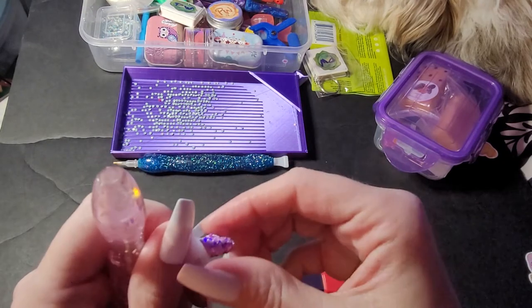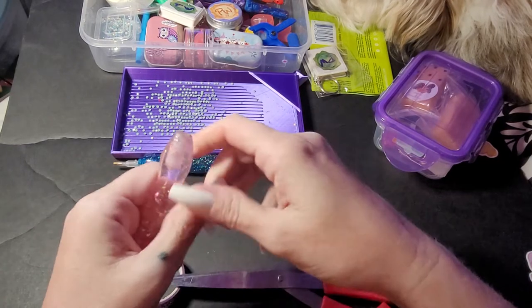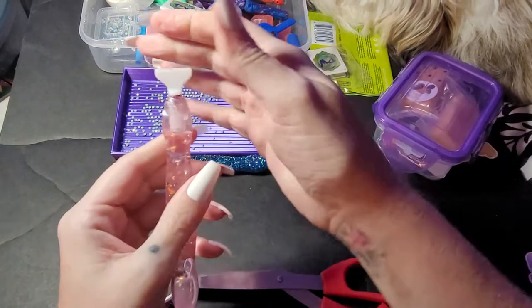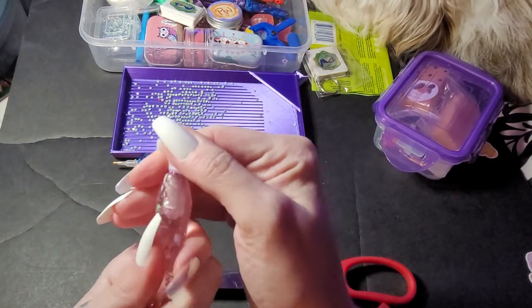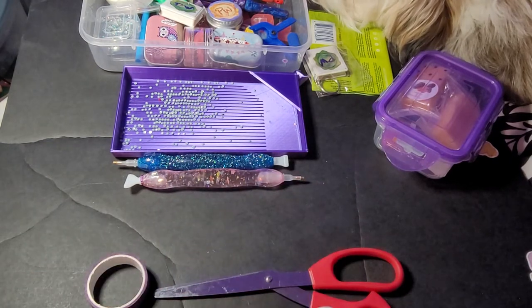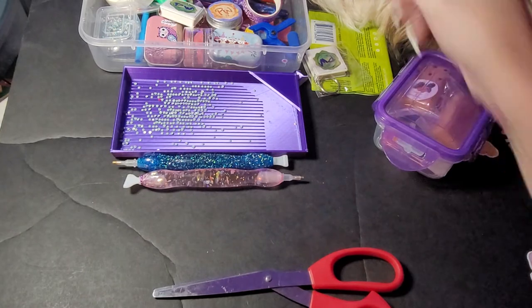This washi tape doesn't want to work! Okay — yep, and that's okay if it pokes out a little bit, guys. I don't mind. If it bothers you, just take your exacto knife and cut that off — doesn't bother me none. I probably should have used that smaller piece, but I'm gonna put that in there.